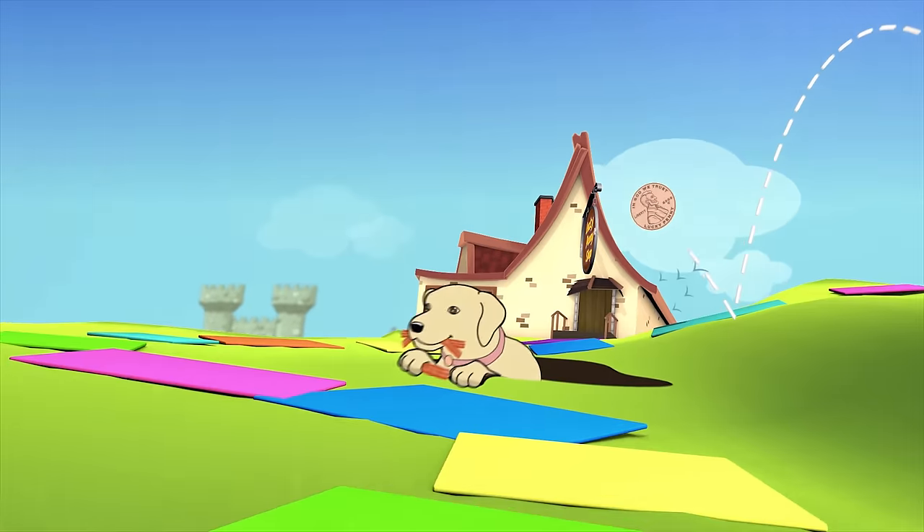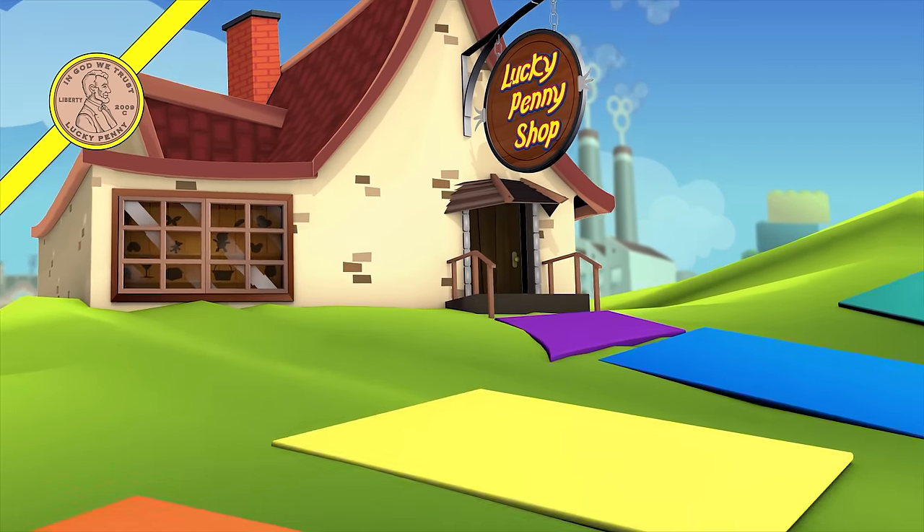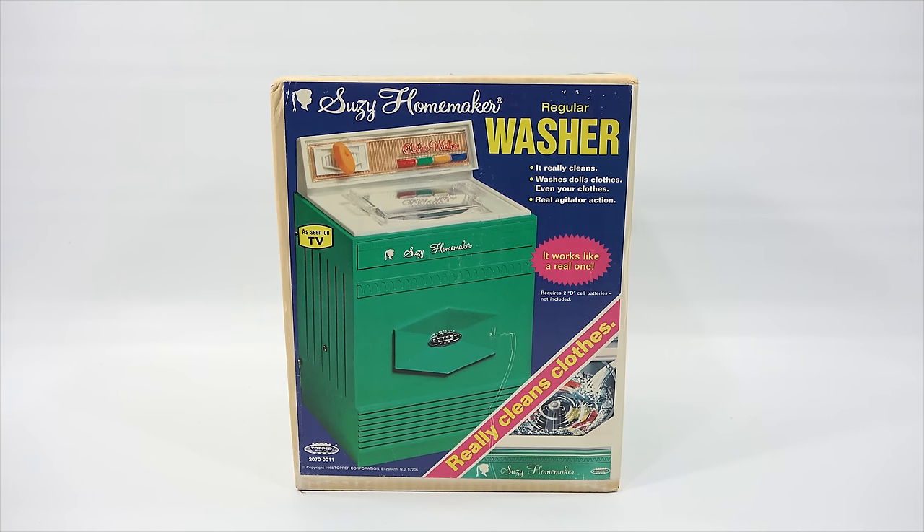You are now watching a Lucky Penny Shop product feature. Hey, it's Lucky Penny Shop. Excited to check out another Suzy Homemaker item. I've done quite a few and I have some more to show you. This is the regular washer and it says it really cleans, washes dolls clothes, even your clothes, real agitator action. It works like a real one.